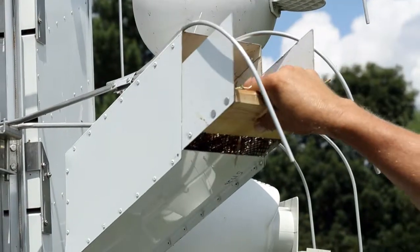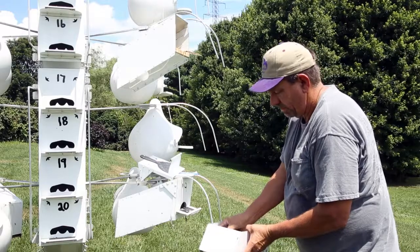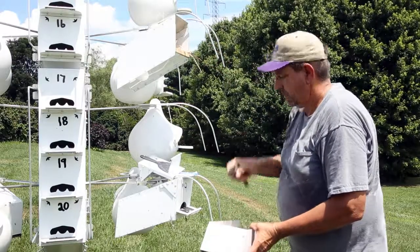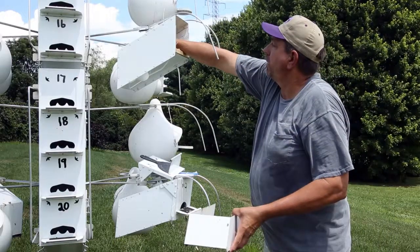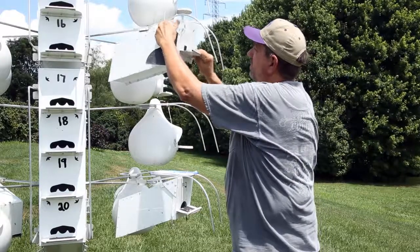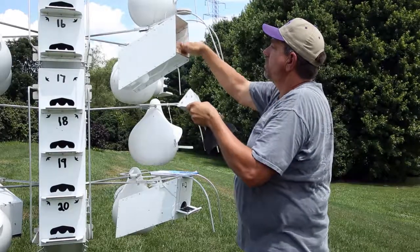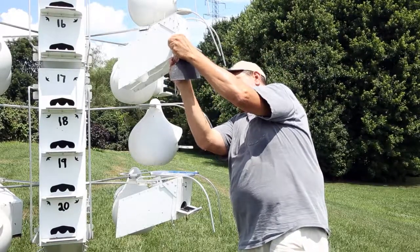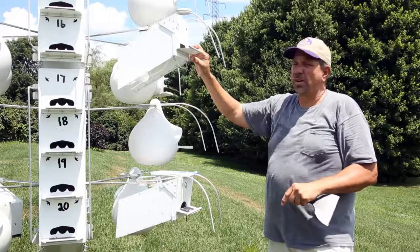I'll go ahead and slide the new tray in, and then I'll just pick each bird up one at a time and let them back in. I'll return the door panel. I like to make sure the straw is not locking the entrance hole, and I'll lock the front panel back.